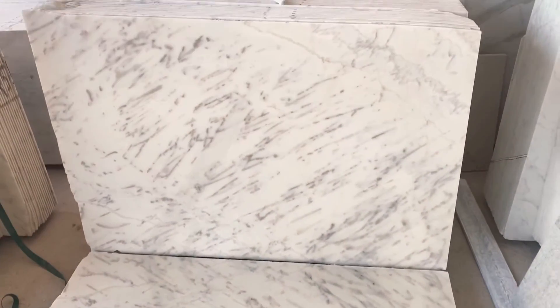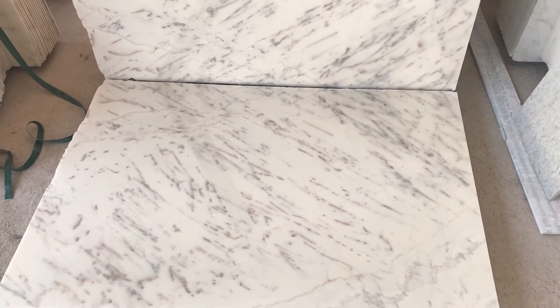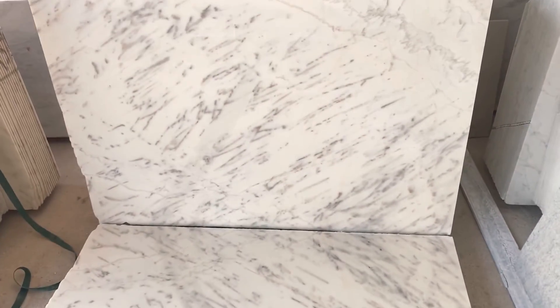Look at this — it is very hard and superior material. Regarding budget, the cost of this cream color is not comparable to Italian marble, so we can apply this Indian Cream Marble as a great alternative.